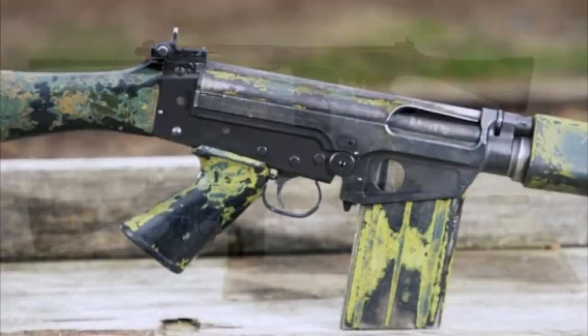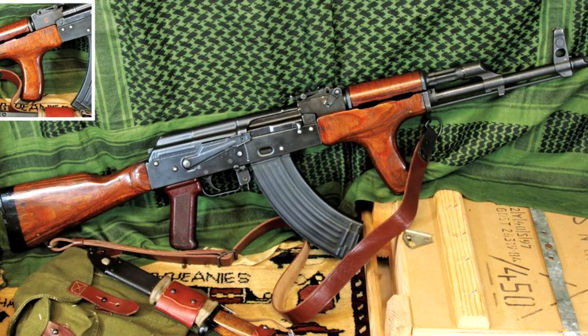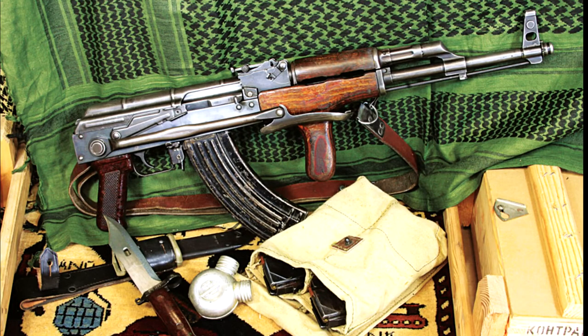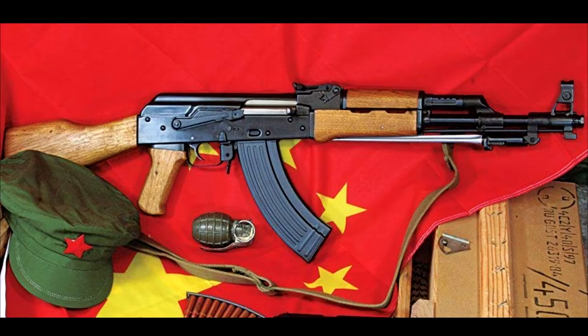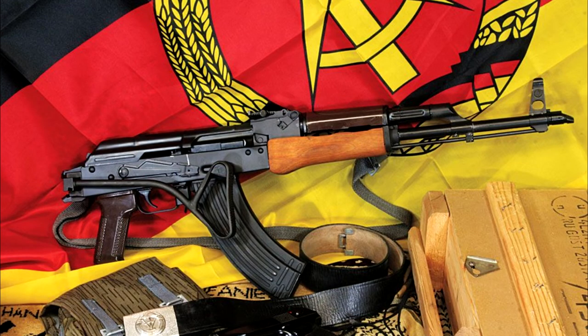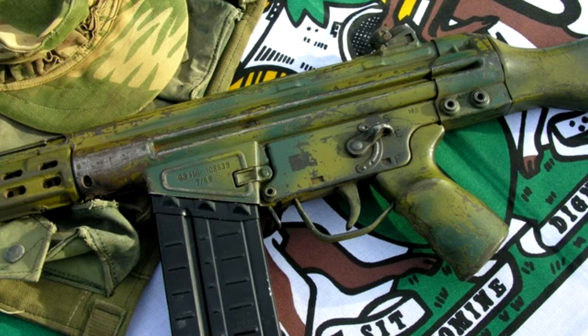For rifles, the main rifle of Rhodesian SAS units was the FN-FAL — it could be Belgian or the South African model called R1, however not the SLR, as all British SLRs were moved out of service right after the UDI. Another popular weapon was the AK — it could be a Soviet AKM or AKMS, Romanian PM MD-63 or PM MD-65 (underfolding), Yugoslavian Zastava M70, Hungarian AMD-65, Chinese Type 56, German MPI KMS-72 and MPI KM-72, or Czechoslovakian VZ-58, though the last one was not very popular due to magazine compatibility. Portuguese G3s supplied to the Rhodesian army were not popular with SAS units.